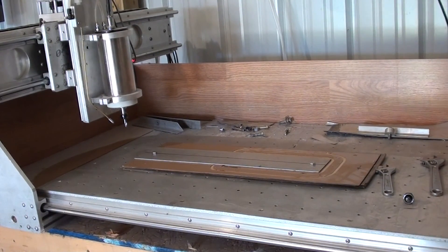Hello everyone, Dynodon here again. Today I've got a little small project. I'm making a template for porting out a forward intake for a 302 engine.